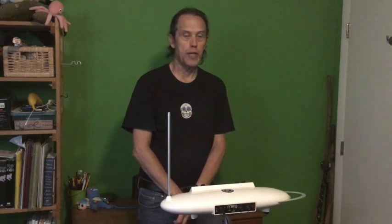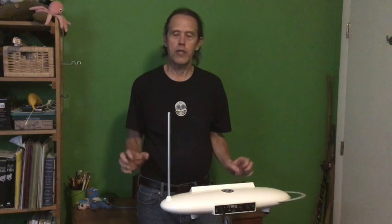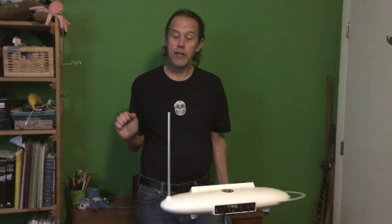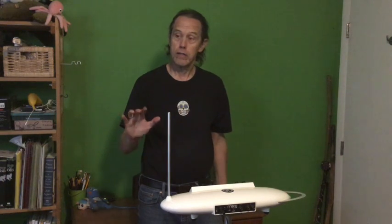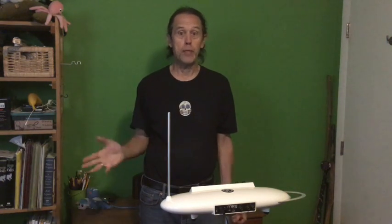The theremin is an instrument you play with both your hands but you don't touch it. There are two different antennas, and as I get close to what's called the pitch antenna, the sound goes up, and as my hand goes farther away, the pitch goes down.